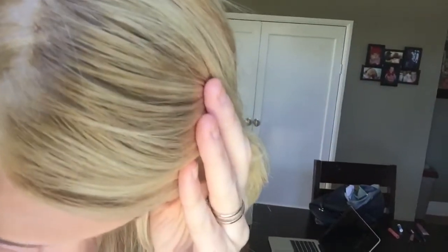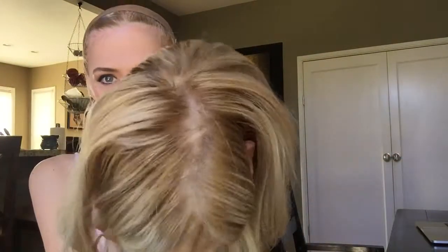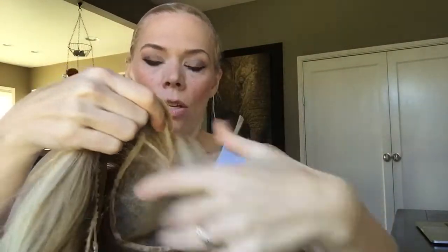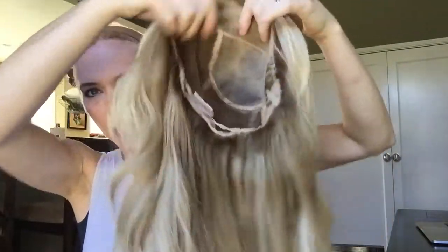I'll show you that scalp one more time. And let's take a look at the cap. Monofilament with the lace front section. You can cut this back a little if you need to, if you feel like it comes too far down onto the forehead. Some adjustable straps. Ear tabs.